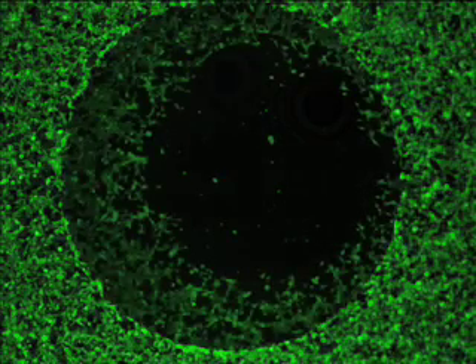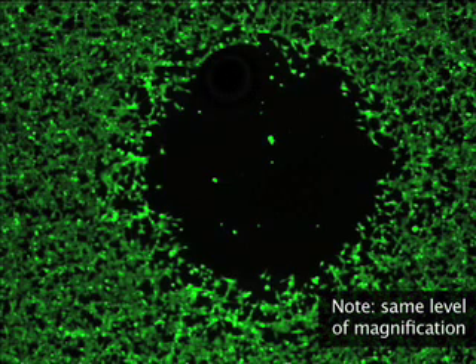Here you see an image of pre-migration, time equals zero, where the exclusion zone created by the stopper is visible. In this image, you can now see the cell migration that has occurred in the detection zone.